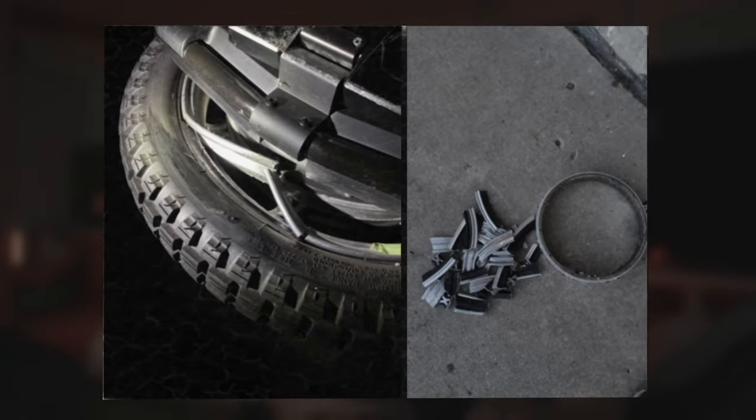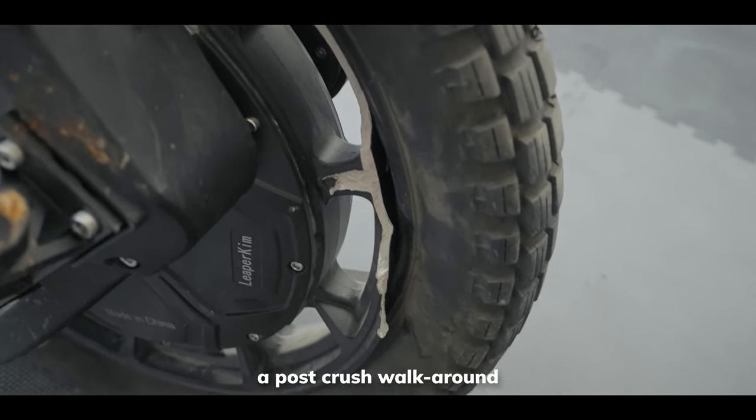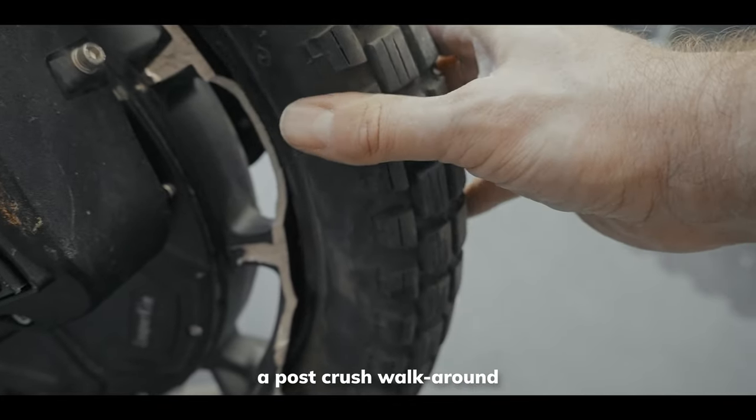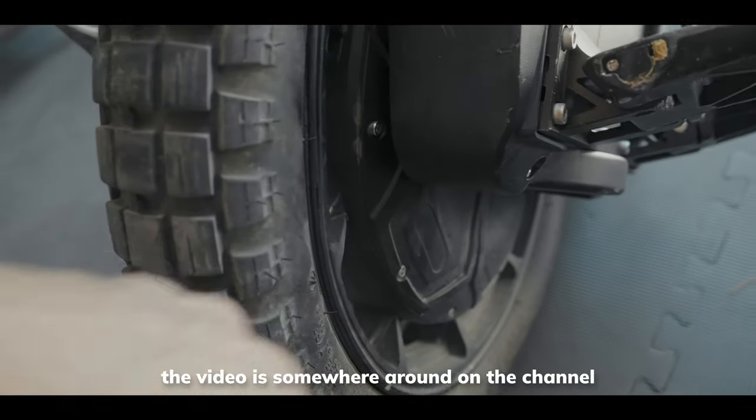Another thing worth mentioning is the motor rim. If you've been around EUCs for a while, you remember the old Sherman rim braking issues. The Lynx definitely addresses that — the rim looks a lot tougher, and I don't think casual riding or casual jumps would break it. It's still possible though, because physics is a big deal. The rim on my wheel after the mountain drop: a huge chunk is completely off, but the second half of the rim is completely fine. I managed to do that only by dropping the wheel from a mountain — or doing what that guy in the video did. Either way, it is very difficult.